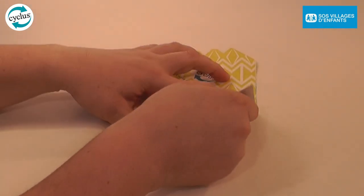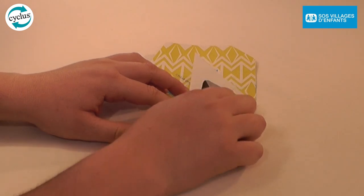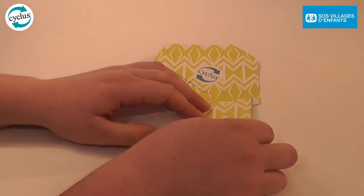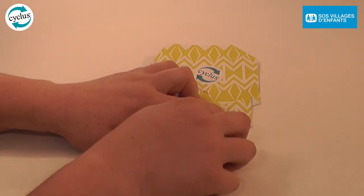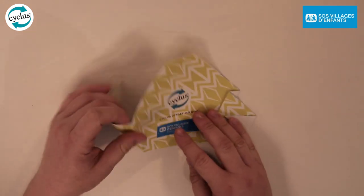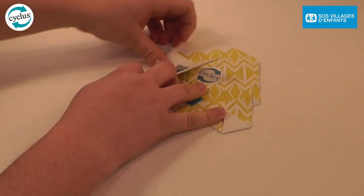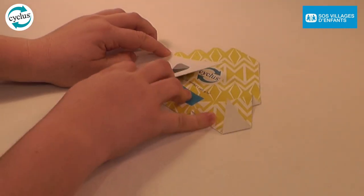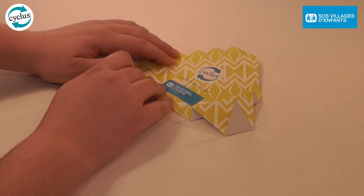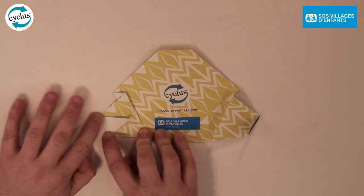The first step is to pull out the sides to create the lemur ears. Fold the ear back on itself along the first pre-creased line. Then along the second pre-creased line, fold the ear back again to create a 3D effect. Fold the tip of the ear back to create the lemur's ear.